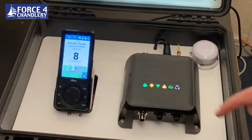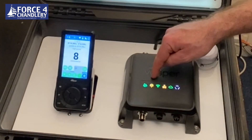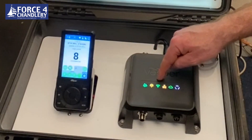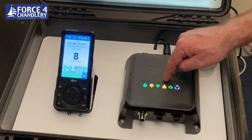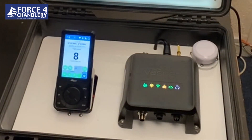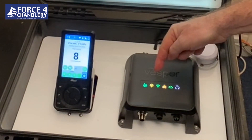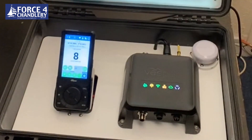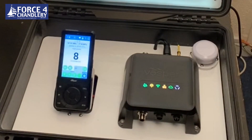Built into an IPX7-rated enclosure, the hub is fully waterproof. On the front there are clear LED status indicators for GPS, VHF, Wi-Fi, wide network — NMEA 2000, NMEA 0183 — and the cloud. These status indicators are green for good, amber for warning, and red for problem. We have amber on the VHF because we don't have a VHF antenna connected, and amber on the network because there's no NMEA 2000 or NMEA 0183 connected.